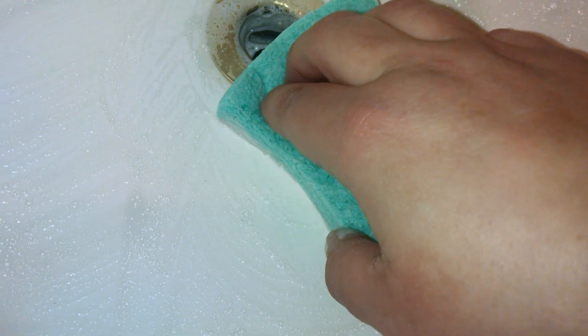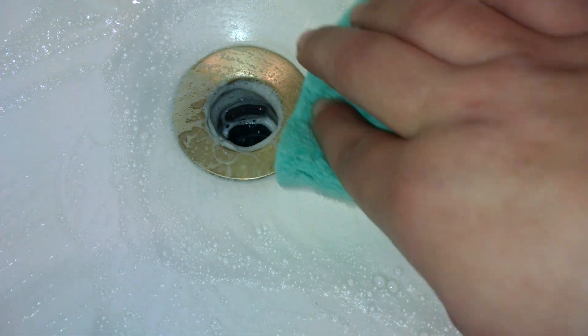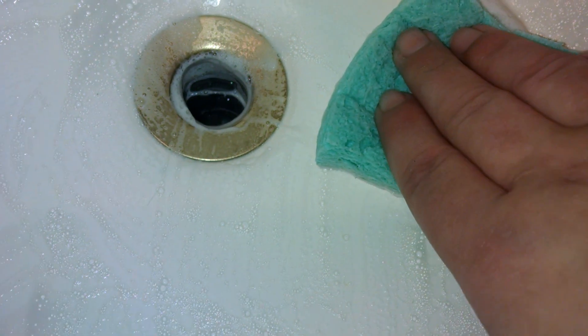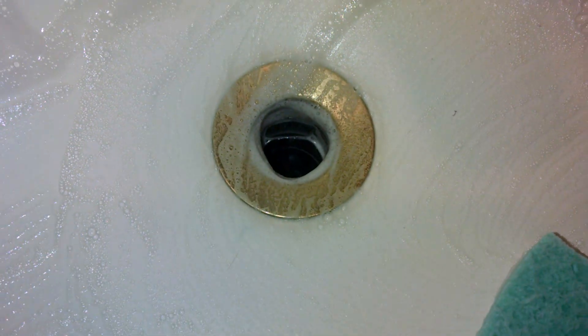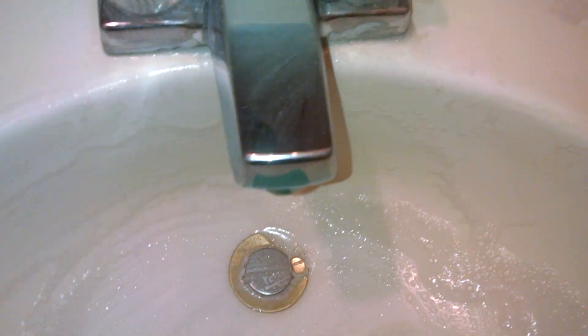The only thing I'm having to scrub a little harder is my drain. Usually Comet or Ajax would get this clean pretty quickly, but it's pretty much done now — I did have to scrub a little bit harder for that, so just something to note. I've also noticed that the more water you add, the more suds you get, so if you like suds just add a bit more water and you will get some foam.